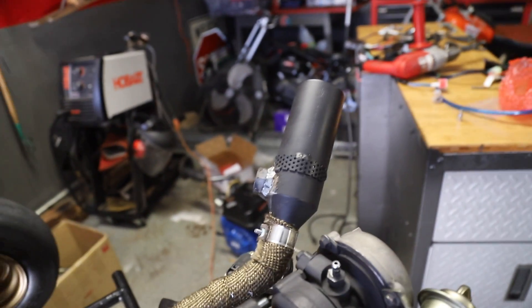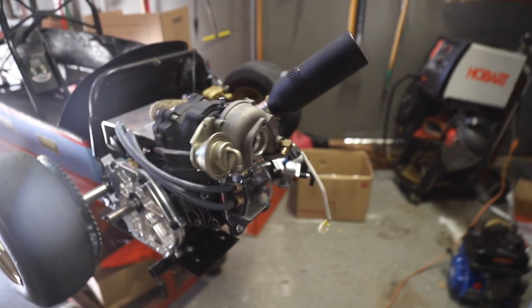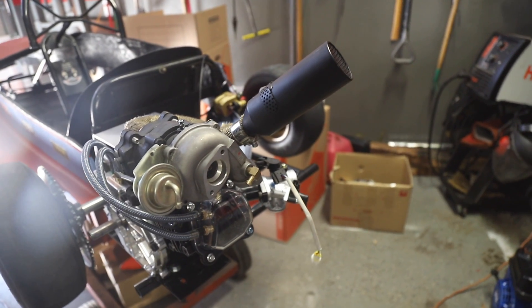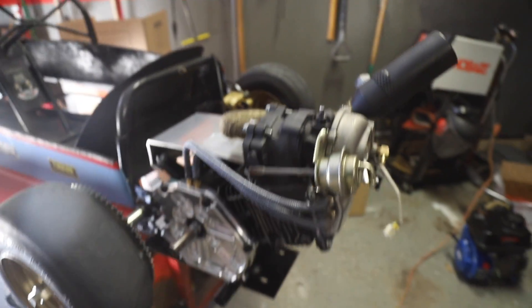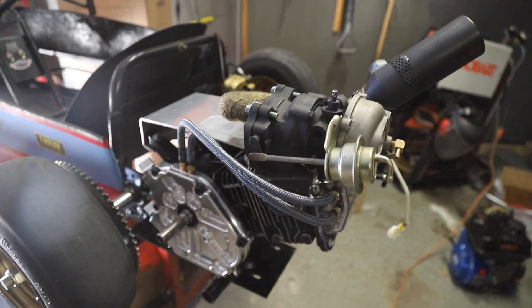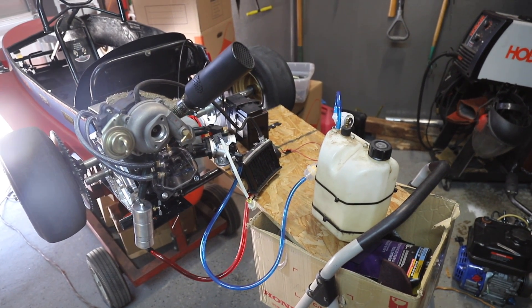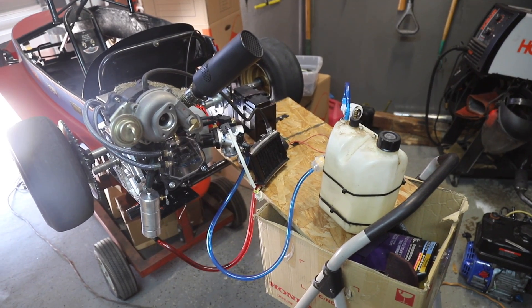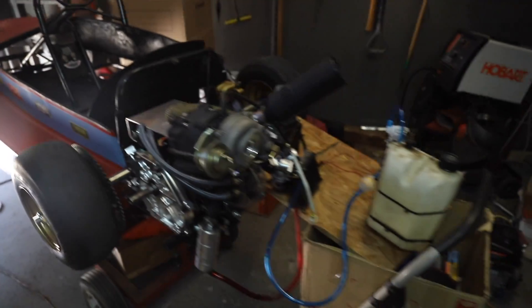Basically what we need to do is mock everything up so it's easy to transport. I'm going to cut out a piece of wood and start bolting the components of the EFI kit and the oil system to it. That way when we go to the dyno we can just carry it all and set it up pretty quick. When we reinstall it on the cart we'll be able to make everything super pretty and tuck it all underneath the body.